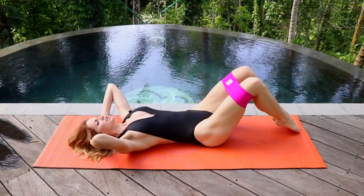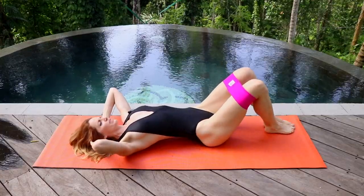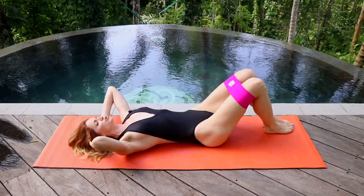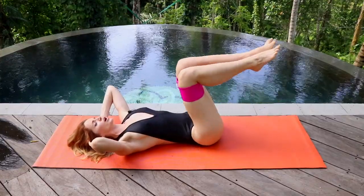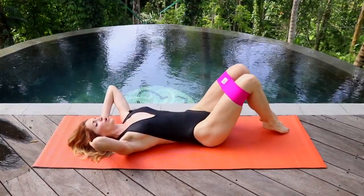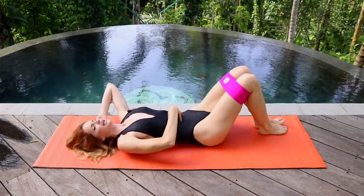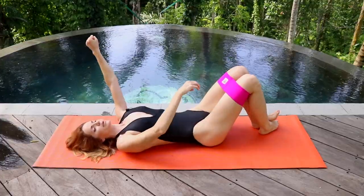Be very gentle with your back — you don't want to be arching it. If you're coming down and you feel your back arching, you're going too low and need to get a little stronger in your core. The modification is just bringing your legs up and not going all the way to the ground. Listen to your body and stay in the designated range.